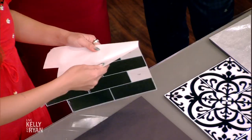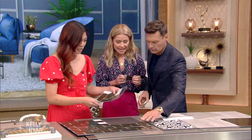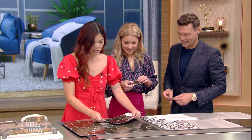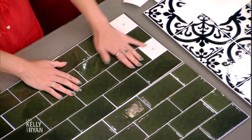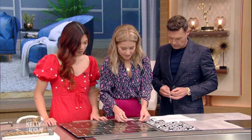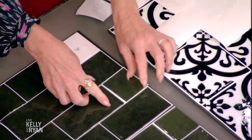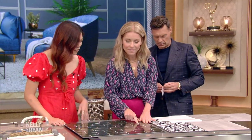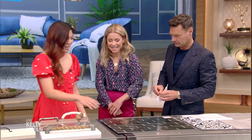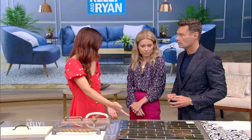This is a backsplash, which is really the backdrop for your entire kitchen, so making this update will make a huge impact. These come in larger squares — you just line them up and you can alternate with a different color. They're also great because if you want to invest in a more expensive project later, you can do this in the meantime. They're temporary and removable.